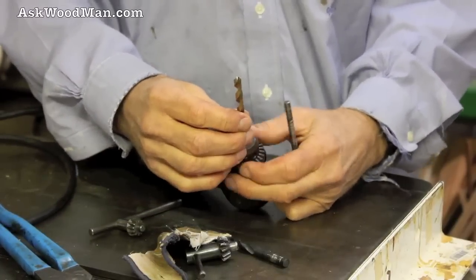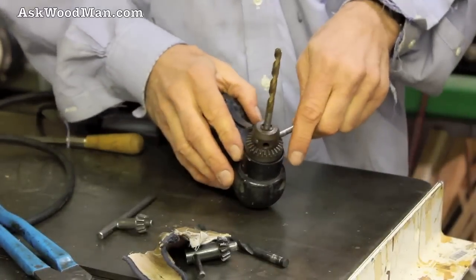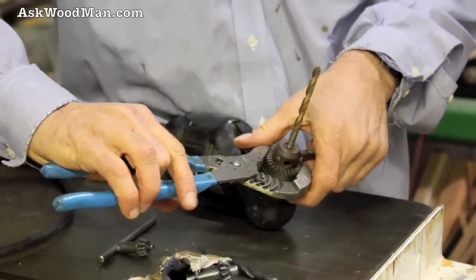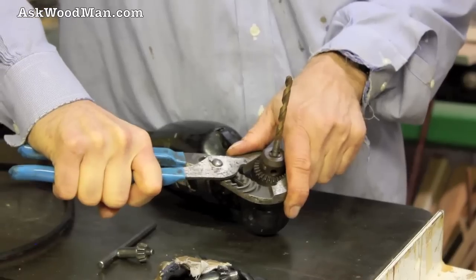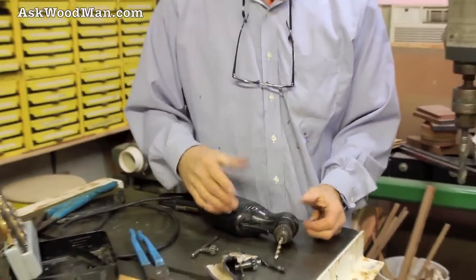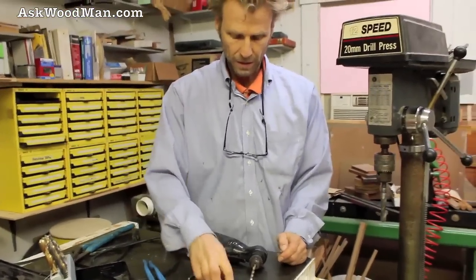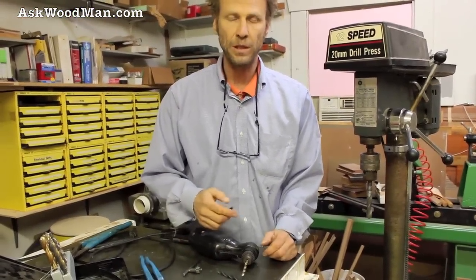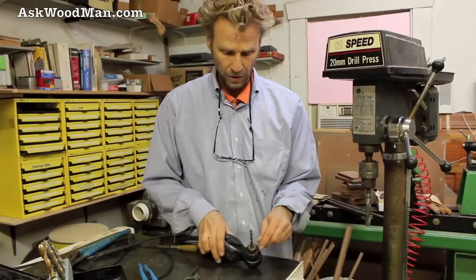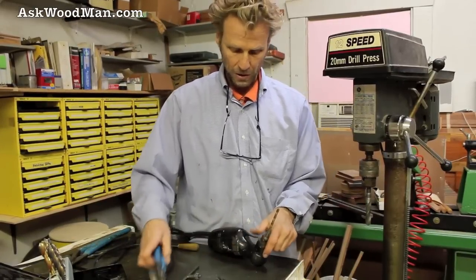To lock it back — so if you've lost your drill chuck key and you need to just get on with it and get your work done, here's a simple technique you can use. Everybody's got a pair of slip joint pliers.